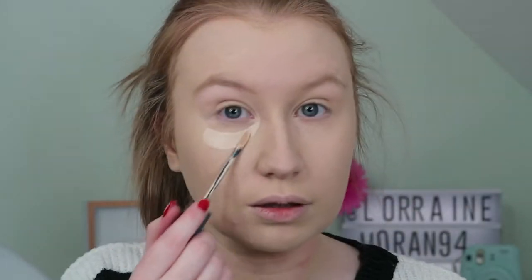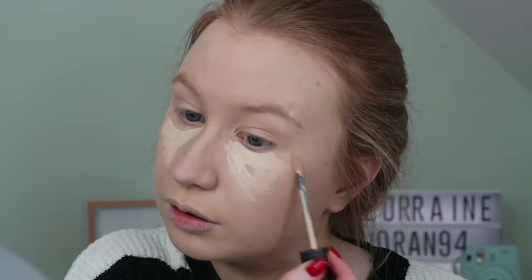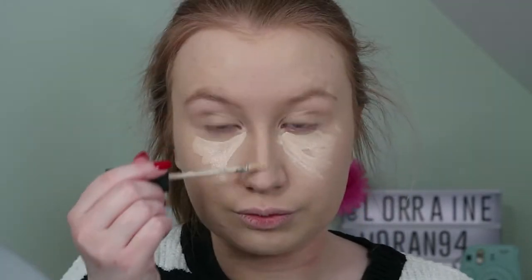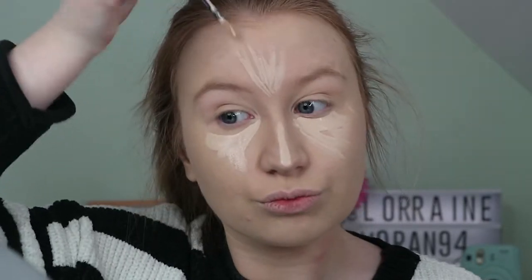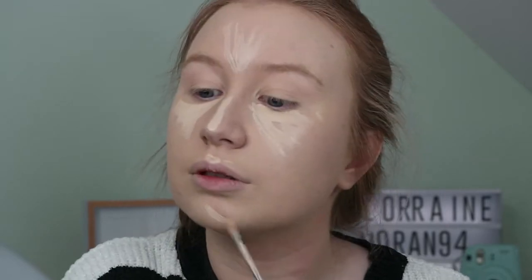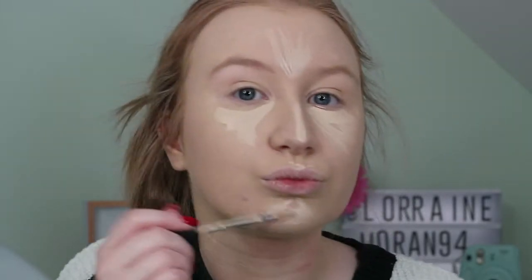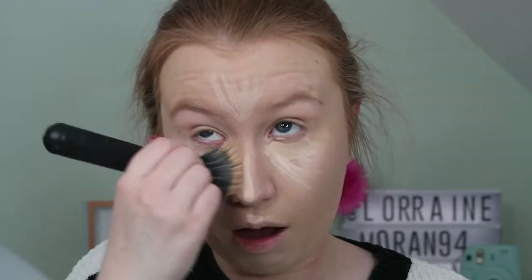I'm concealing under my eyes, down my nose, forehead and chin with a concealer I found on a Korean website in the shade Frozen. I also like to add a little bit of this to my cupid's bow to brighten it up, and I'm just blending this all out with that foundation brush.